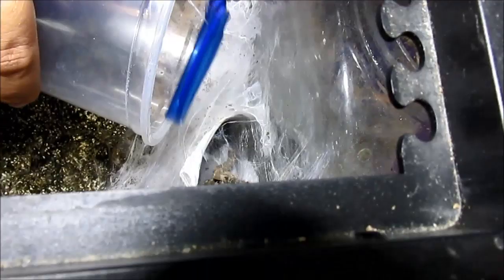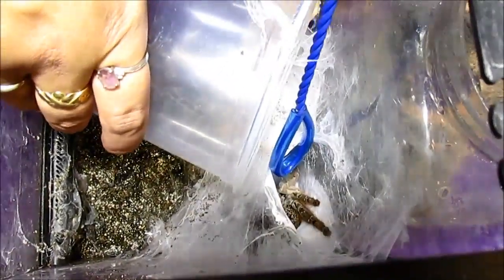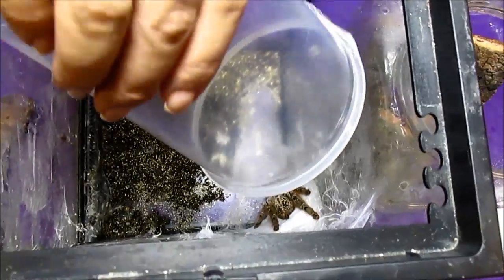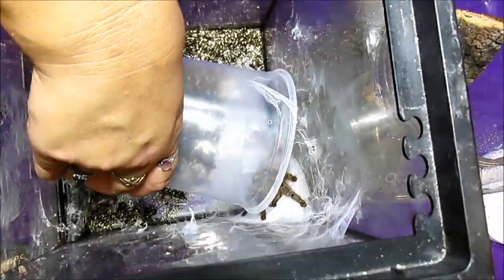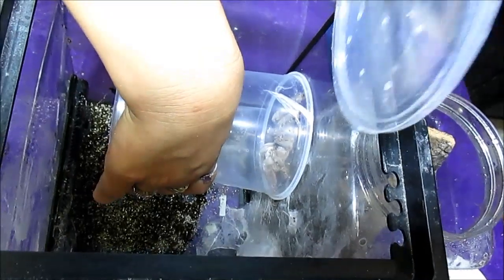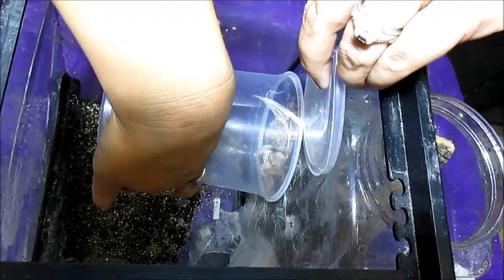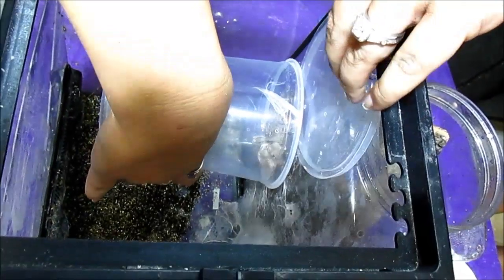I'm doing this with great caution, but the reality is she could get me before I could do anything about it. I'm going to attempt to cup her without squishing. Obviously, my goal is to separate her from the babies without anyone getting too stressed out. Her feet are not quite in the cup.